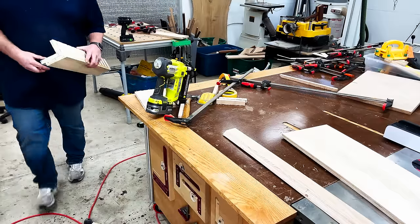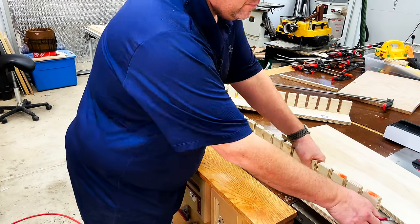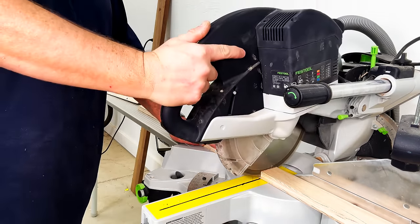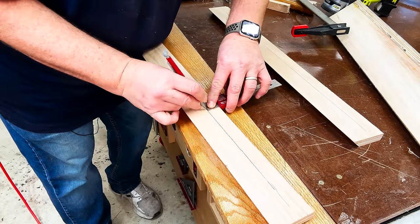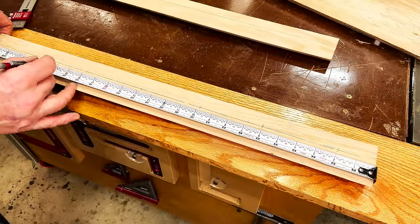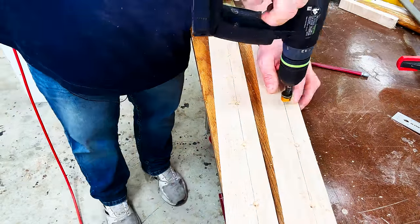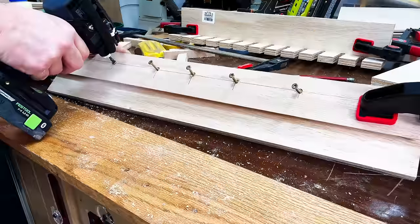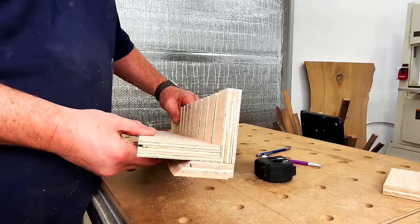With everything glued and screwed together, I can now go back to my French cleat scraps and measure out how much of each scrap I need. Then it's just cutting them down to size over at the miter saw. I'll strike a line at an inch from the top of each cleat, then strike a line at every four inches for screw placement guidance. I'll pre-drill and countersink at each intersection, then add a little bit of wood glue, clamp it all together, and send some screws in to make sure the cleat is securely attached.